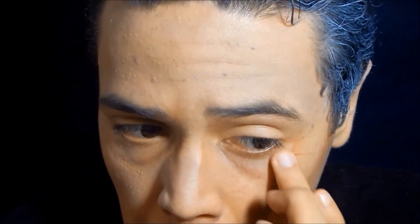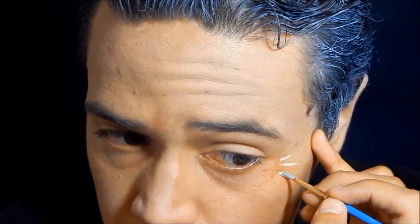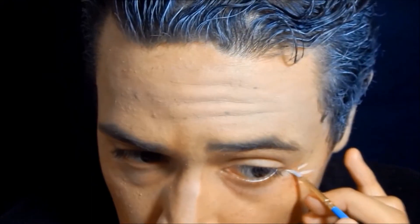After that I took a dark brown cream makeup and I emphasized the bags underneath my eyes as well as drew a few wrinkles, dabbing my finger over them to blend them out and make them not as harsh. Then I took a cream highlighter and highlighted in between each wrinkle to make them stand out a little bit more, and again with my finger I softened down the lines.